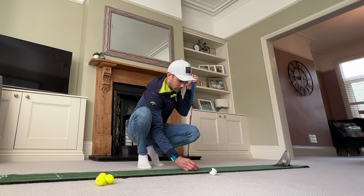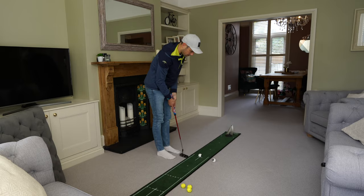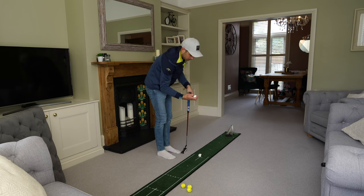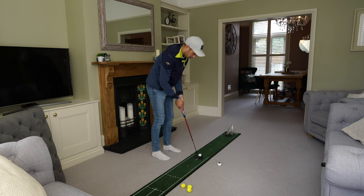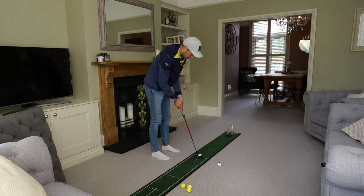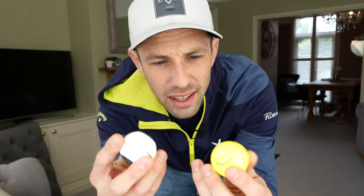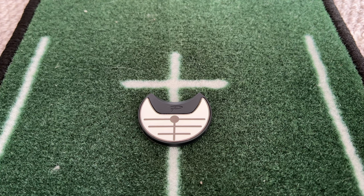Already seeing a bit of a pattern with my putting — they're all missing left, so that face is definitely a little closed. And finally, it actually sounds and feels like an actual golf ball, which I'm a bit surprised at. When you touch it you think it could be quite hard and clicky, but off my putter — I have a soft insert — it does sound and feel like a normal golf ball. The weight is, if not exactly the same, very very similar to an actual golf ball.